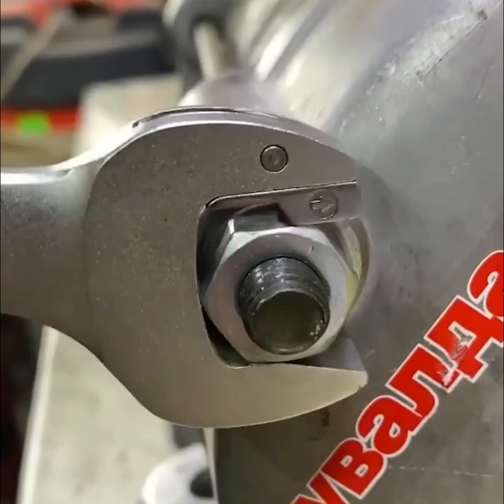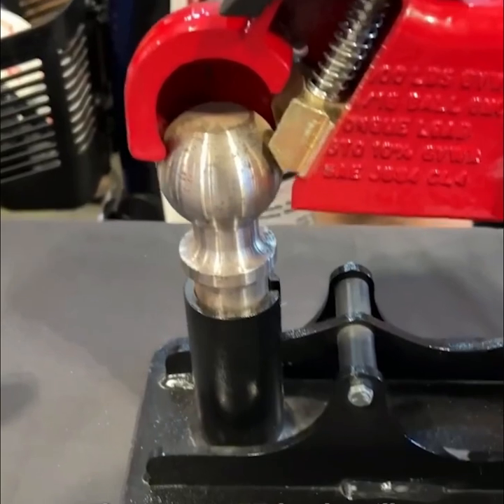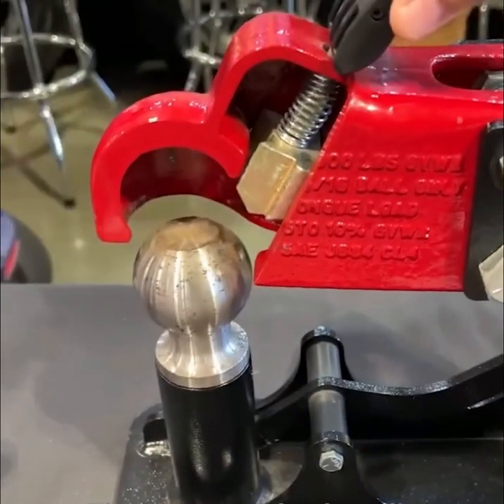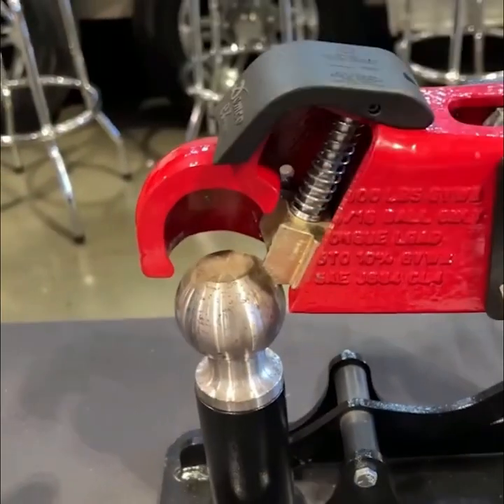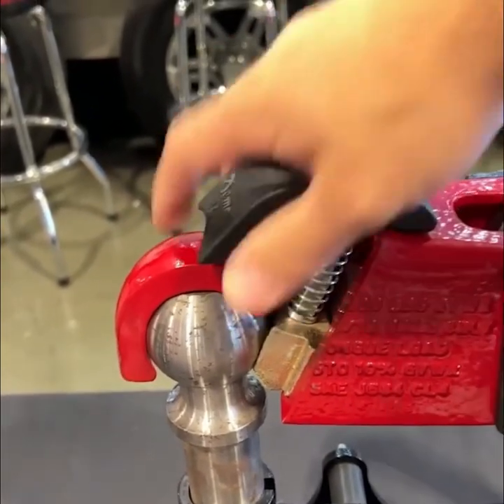The Demko Easy Latch trailer coupler is super simple — it automatically locks into place, making it universal and easy to use.